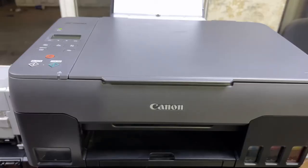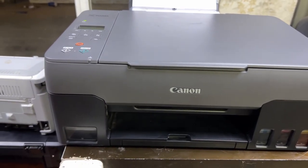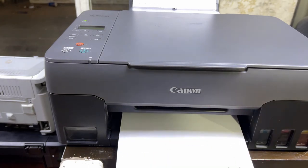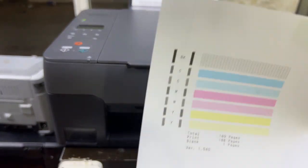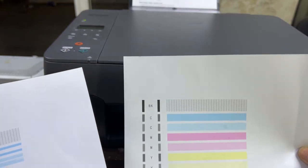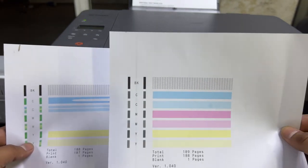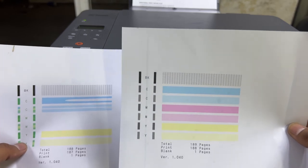The ink flush process has been completed. Now I will print the nozzle check page again. I'll check the nozzle from the computer and give the command. Here we go — you can see this is the page after cleaning, and this was the earlier page. Look at the difference: all colors are working fine — magenta, cyan, yellow, and black are all very fine now.